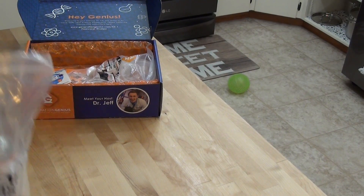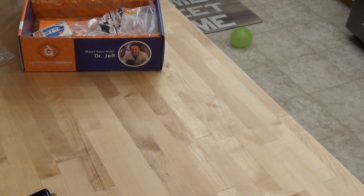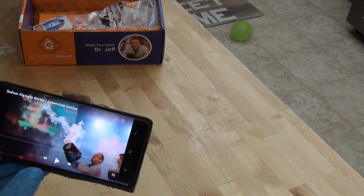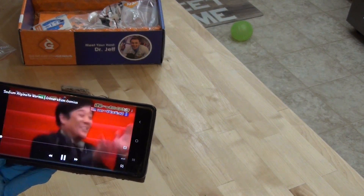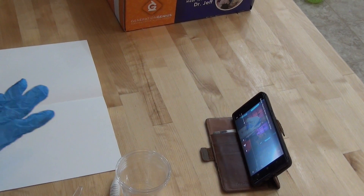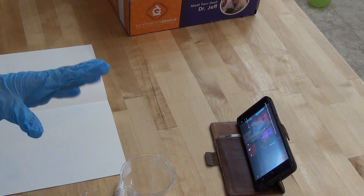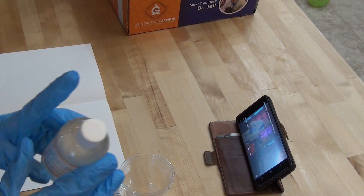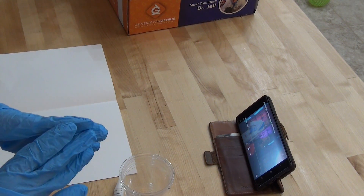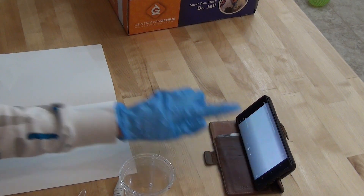We have decided that we are going to do experiment one. We have put on our blue safety gloves and our safety glasses, and we have pulled up our video which is in connection with our box. We are actually going to watch Dr. Jeff talking about our first experiment, so it's really fun that we get to walk along with him while we also explore. At the beginning of the video, we get a little safety segment by Dr. Jeff's mom. She talks about how this is recommended for ages nine to 99, that all chemicals are safe when used as directed, and they recommend parental supervision while letting the child lead the way.